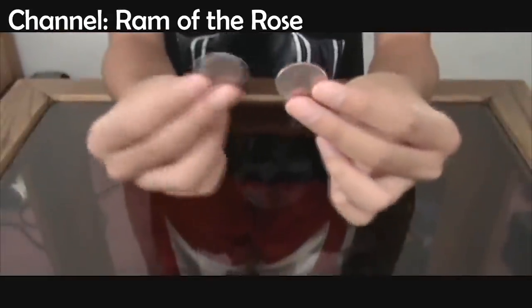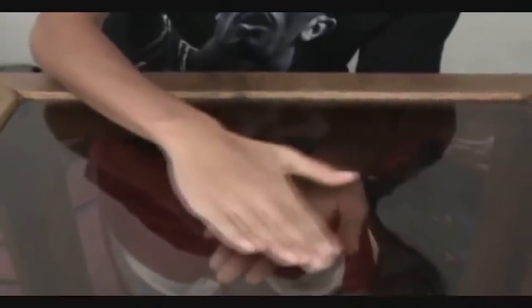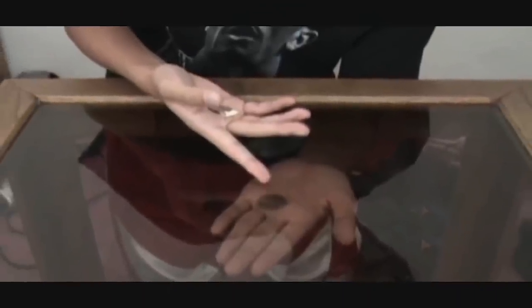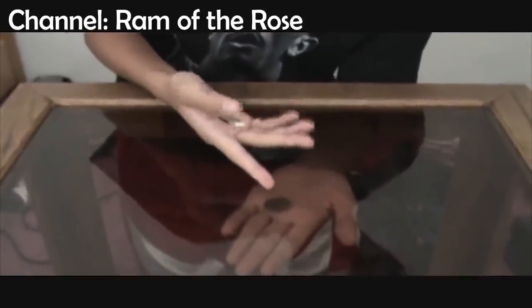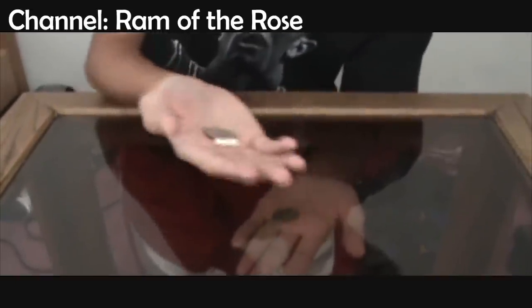The first secret is that there are actually two false coins made from steel involved, and the magician hides one of them in the palm of the hand he later puts under the table. The second secret is the ring he is wearing on his upper hand — the ring is magnetic and attracts the steel coins even through the glass. So when the artist places one coin on the table, he covers the hidden coin under the table with his upper hand and pulls it towards the coin on top of the glass using the magnetic ring. He then lifts his hand, the coin on the table sticks to the magnet, while the other one falls into the hand under the table, making it seem like the coin has magically passed through the glass.